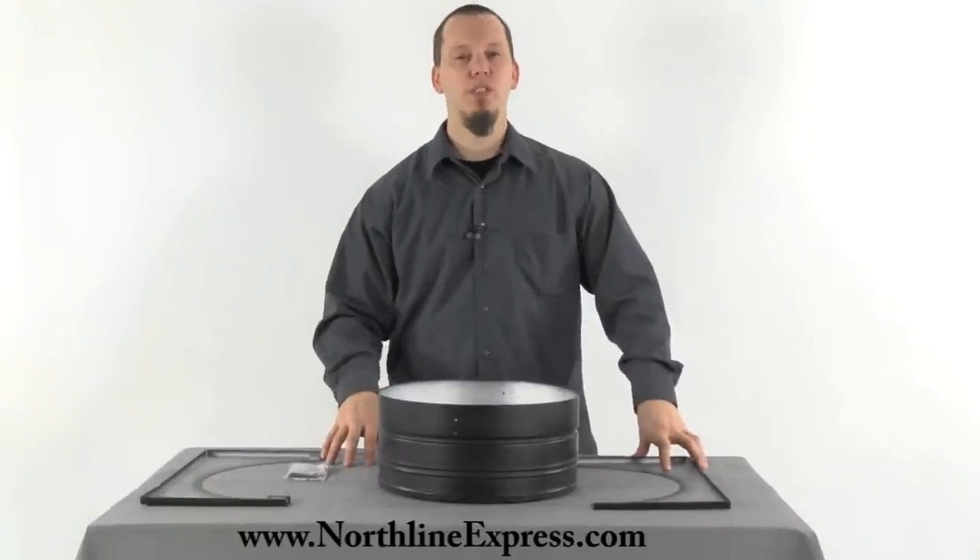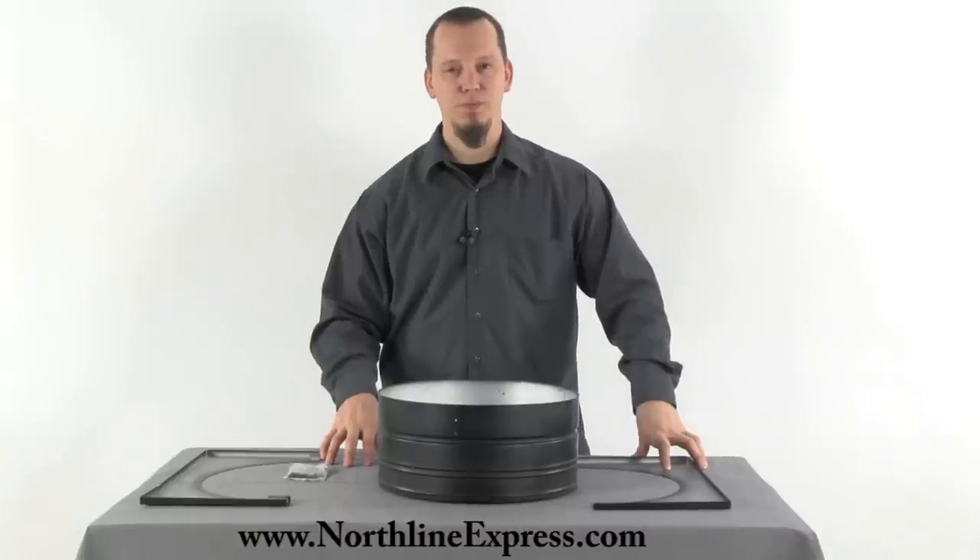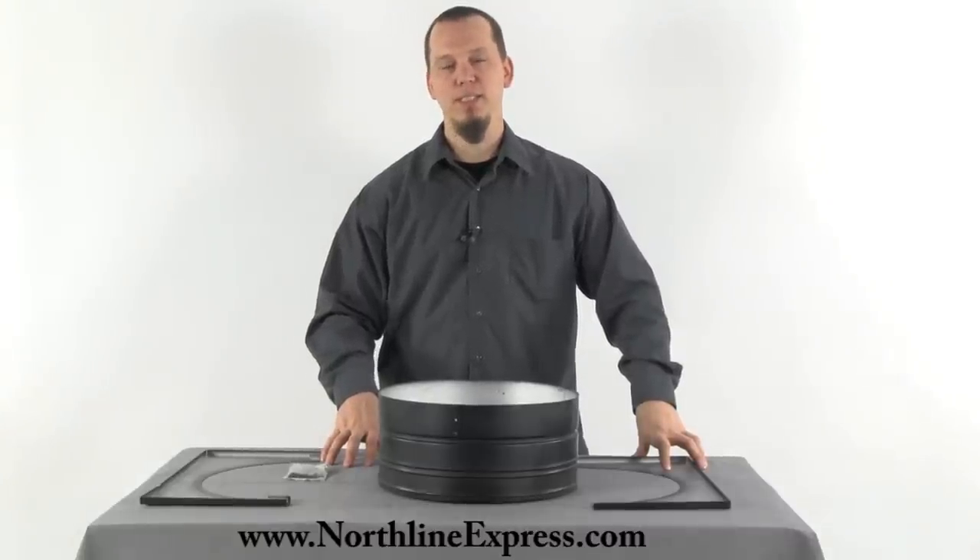If you have any questions, as always feel free to contact one of our chimney pipe experts at 866-667-8454. Thanks for watching.